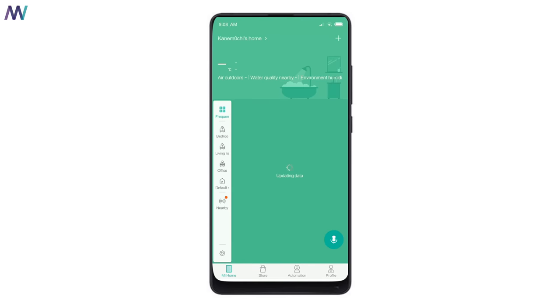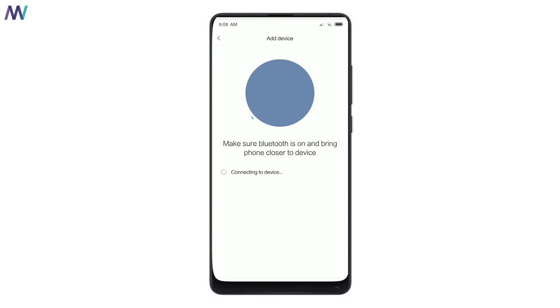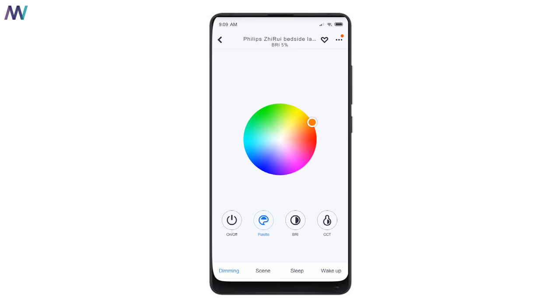This lamp is so easily manually controlled that I barely use the app. But if you want, you can use the Mi Home application — download it, open it, and add a device by clicking the plus icon. The lamp will likely appear right away. You'll be asked to provide access to your Wi-Fi network, and it takes around one minute to complete the setup. You can then add it to a room to group your devices.